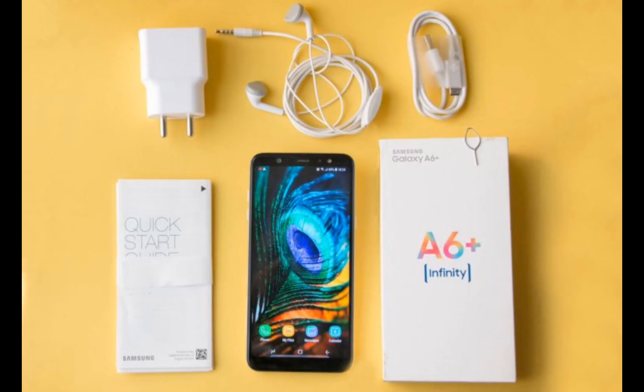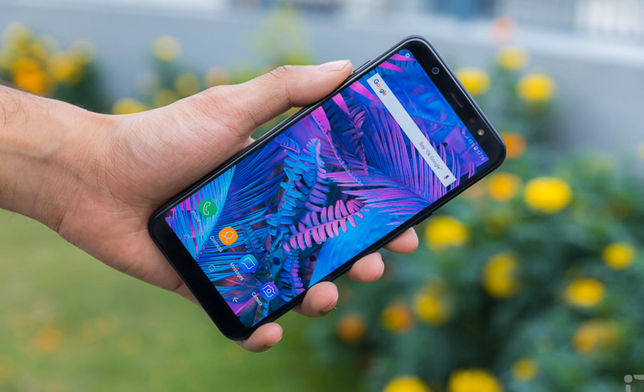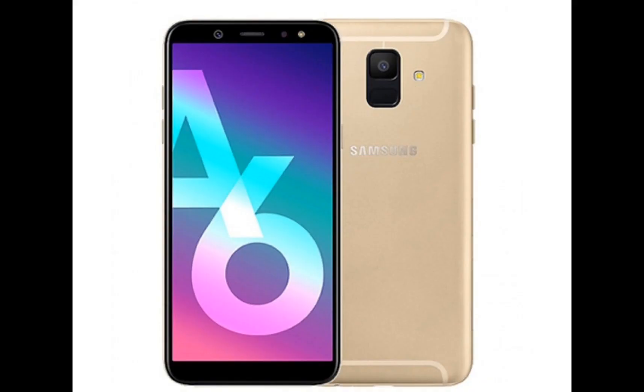It has a 5.6-inch screen with a resolution of 1480x720 pixels and full customization for screen modes. However, the screen is not sharp enough and lacks an always-on display feature.